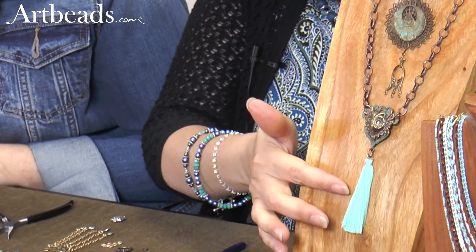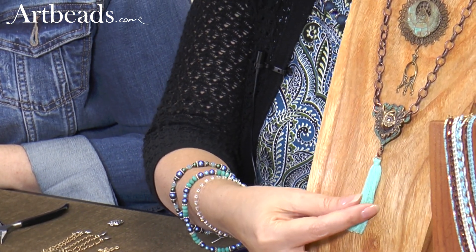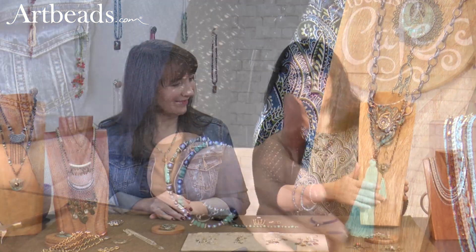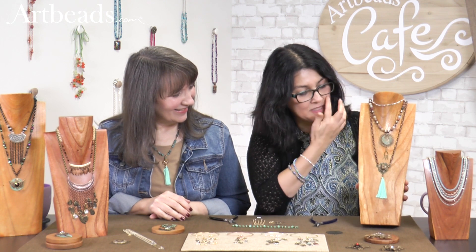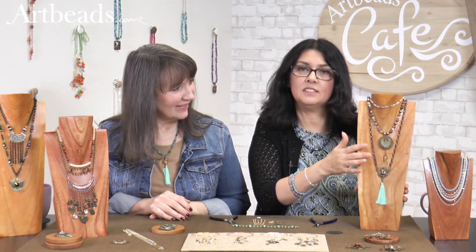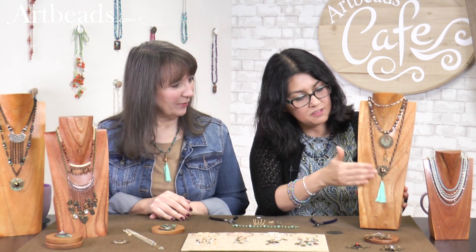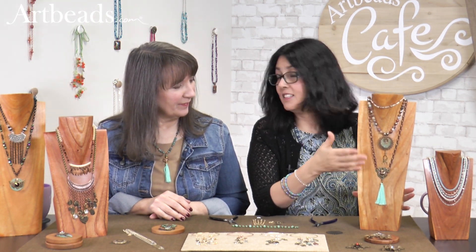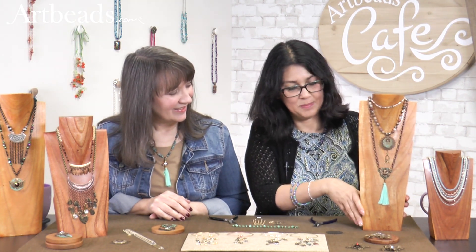For the patina I wanted something that matched, so that's why I did this tassel — we always want a palette. I wanted the chain to be a little darker, so this is a little copper, antique copper, dark-colored chain. You have different metals here mixed together and the effect is really nice.